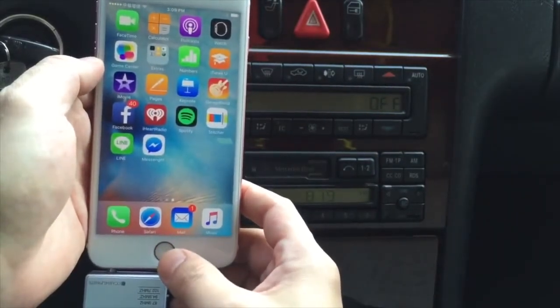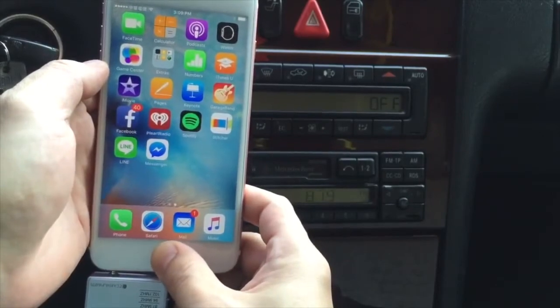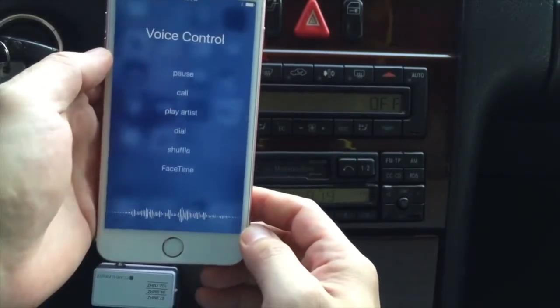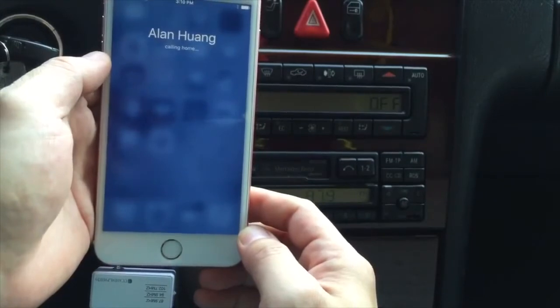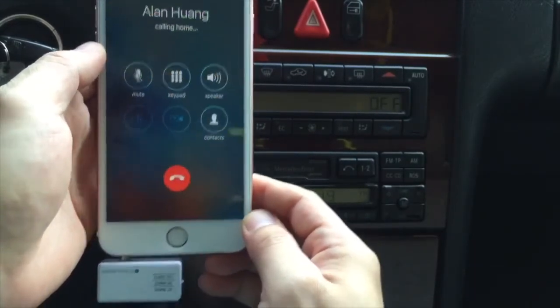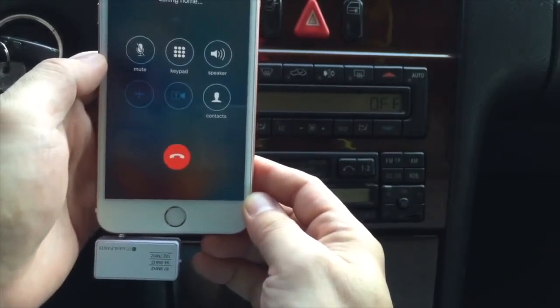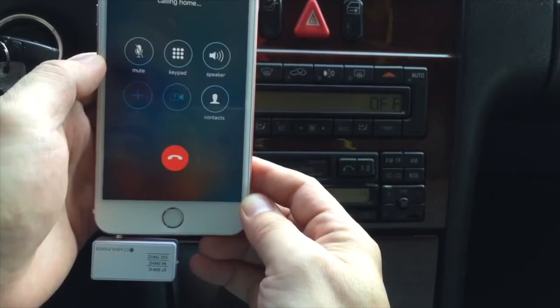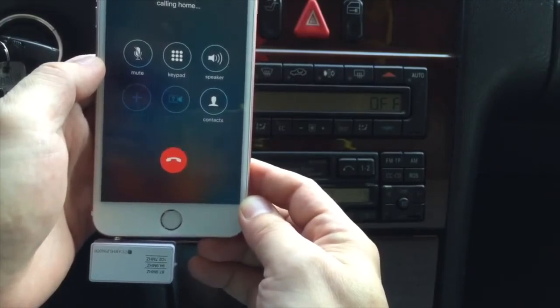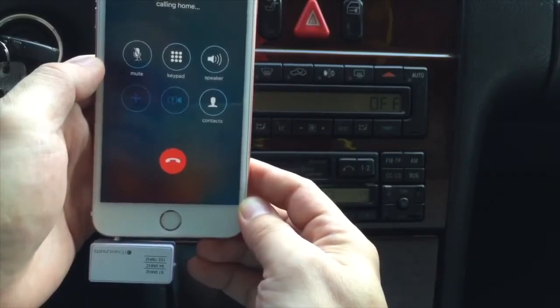Now we're going to use the hands-free feature. You simply ask Siri to dial the number for you. Call Alan. Call me Alan Wong. Home. The phone is coming through the car speakers.